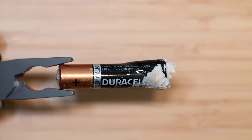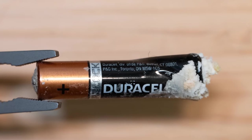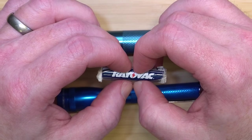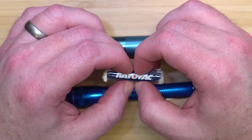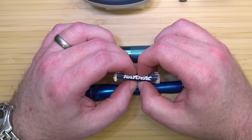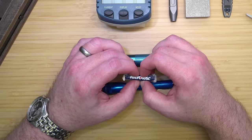If the leak is identified early enough, the corrosive crust can be effectively neutralized and removed using white vinegar and a Q-tip or small brush, potentially saving the device from permanent damage. The best way to safeguard your flashlight or electronic device is by choosing batteries designed not to leak. Opting for high-quality leak-proof options minimizes the risk of corrosive damage, ensuring your gadgets remain in top working condition. This preventative measure keeps your device safe and extends their lifespan, allowing you to rely on them without worry.